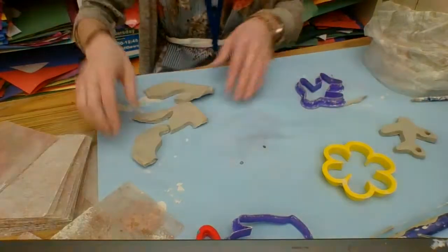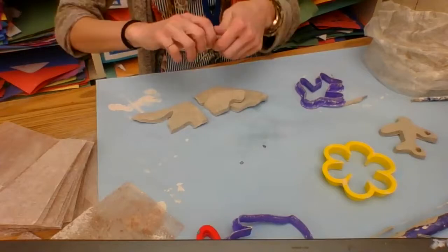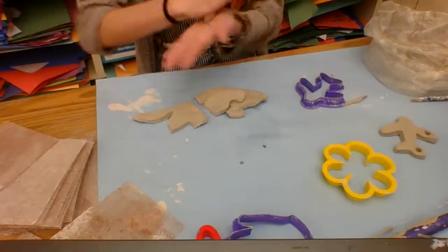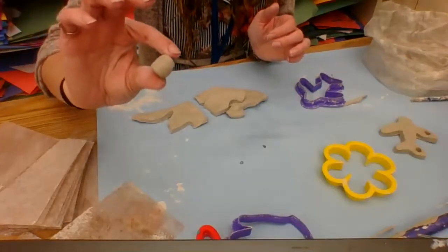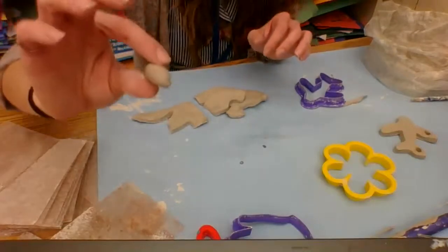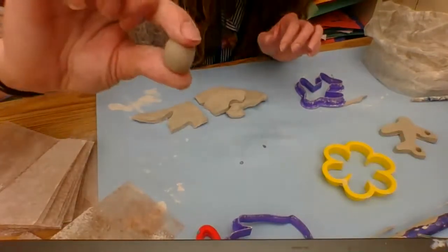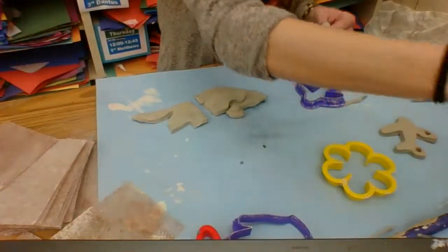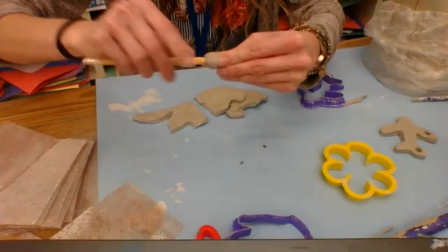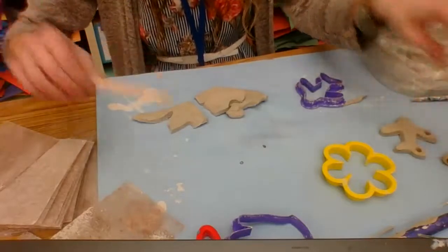Now we can focus on the beads. You're going to take a piece of clay and roll it into a small sphere — about the size of your thumb. You could also make a cylinder, kind of like a marshmallow. Take a pencil when you're ready and poke it into the clay so there's a big hole, then lay those on the side.